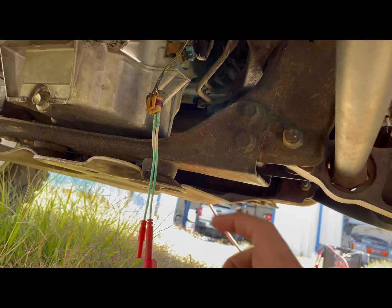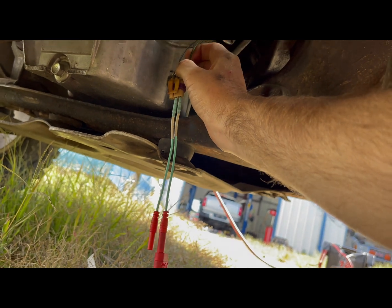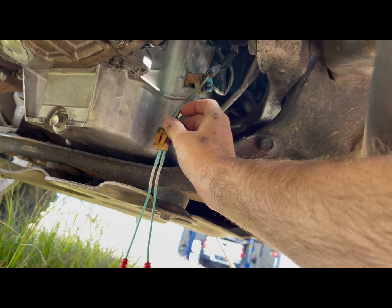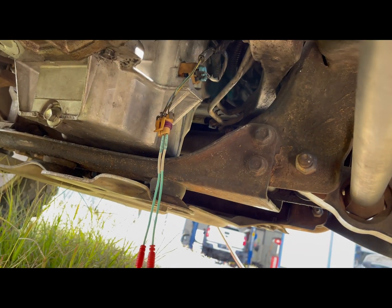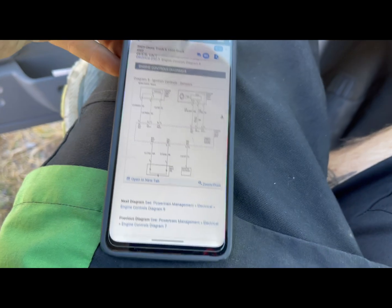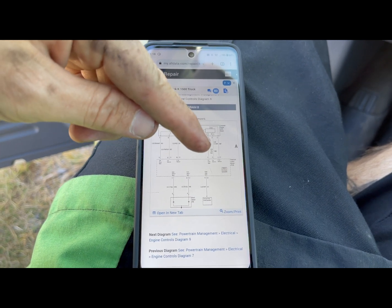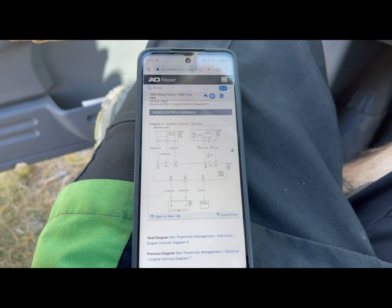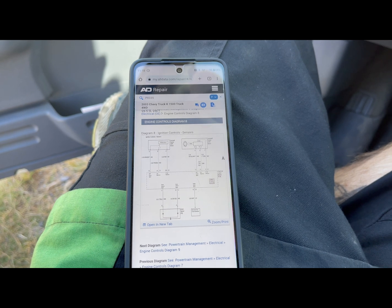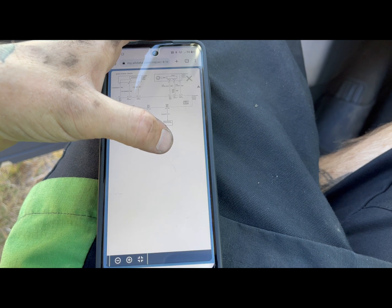Now we need to figure out if it's a ground issue like a broken wire, or if the computer ground itself is bad. I've determined that my issue is either with the ground wire — that middle one right there — going to the PCM, or the PCM ground itself. So I'm going to test that wire.